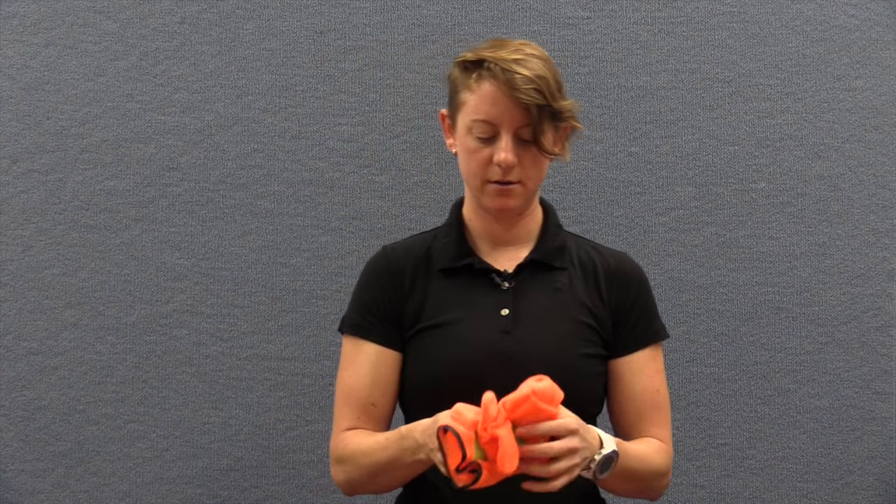There are other versions like these grip mitts. Some kids really enjoy them, some kids don't find them that useful. But it just means they get to practice the hand grasp as well as having a ball that sticks to their palm.